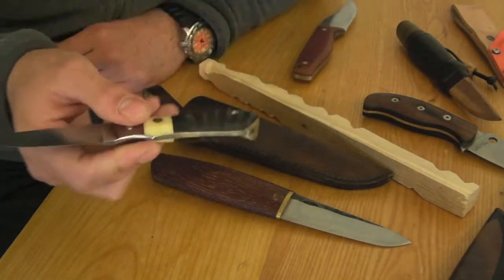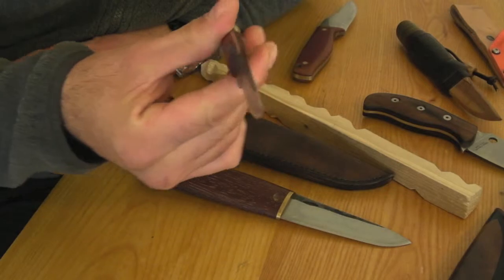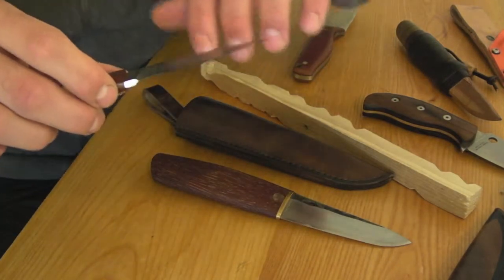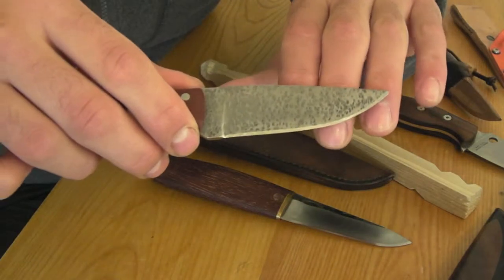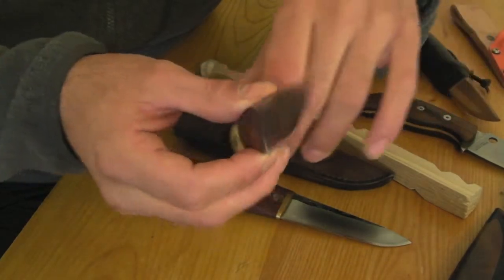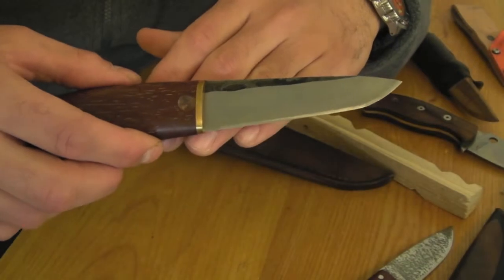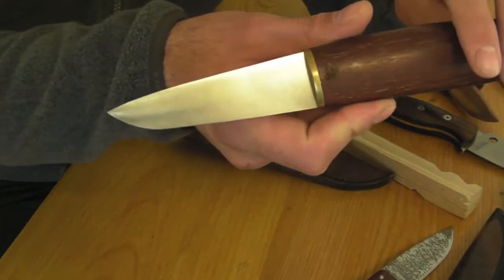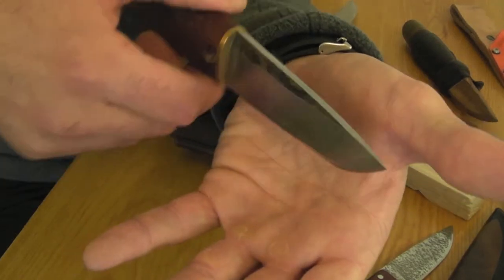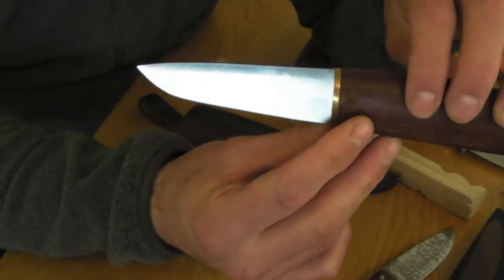It has a two-tone finish. Beautiful, beautiful knife. One side is full flat, and the other side is flat but it has a grind on it, and this side goes down to zero. It looks almost like a chisel grind, but it's not a chisel grind.